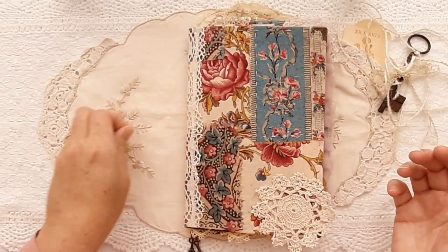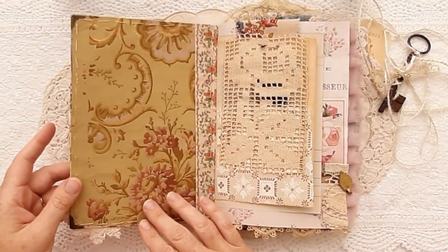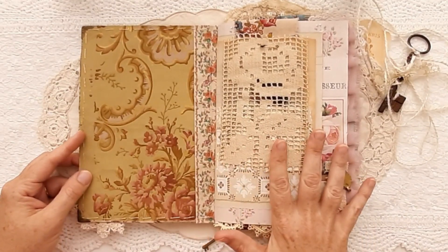Possibly because when you're collecting something, you are drawn to particular colours. So inside the journal, it is an A5 size.